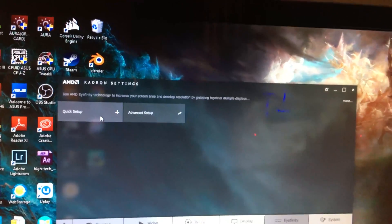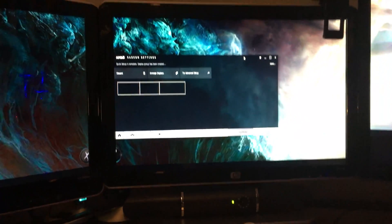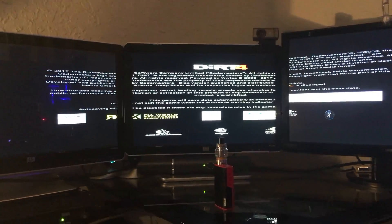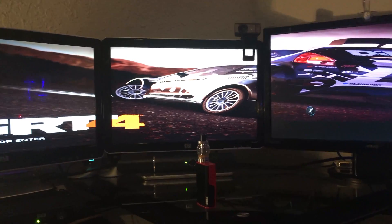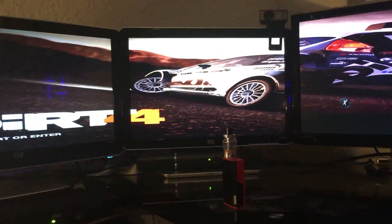Our screens are doing some funny stuff — not doing anything at first. There's screen one, screen two, screen three, and it's not looking very good. Looks like we're gonna have to go to the advanced settings. Now it's stretching across all the screens, but it doesn't look very good. And there you have it — three screens with AMD software. It definitely needs some fine tuning, but it does work.